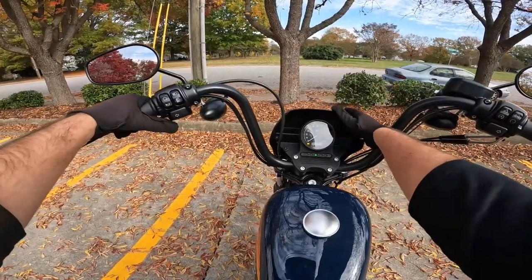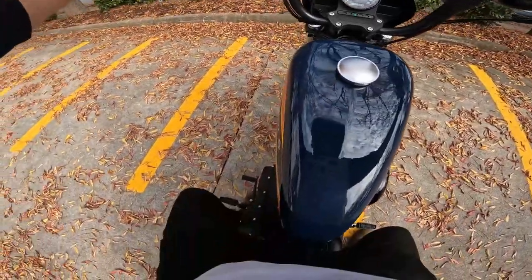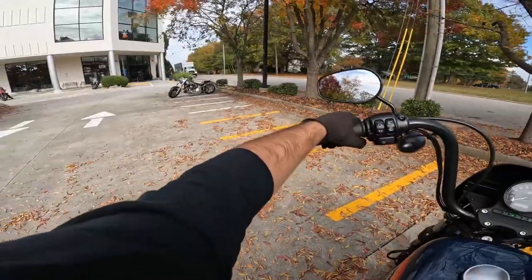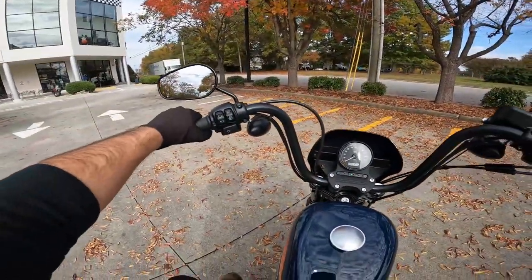I've got this little cowl here — that way it'll hopefully kind of get a little bit of the wind off your shoulders, make it a little bit easier to ride. We've got a motorcycle to go send. Let's go send it.